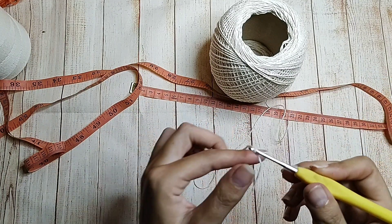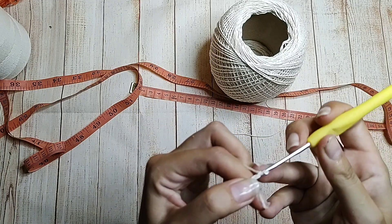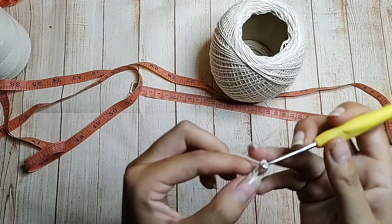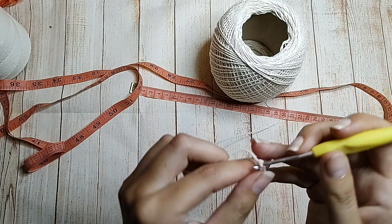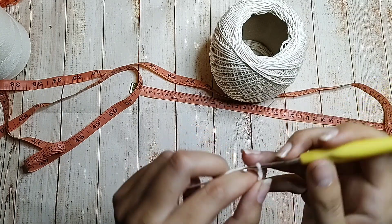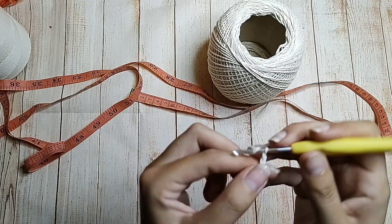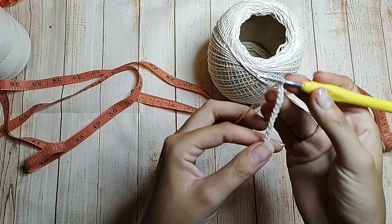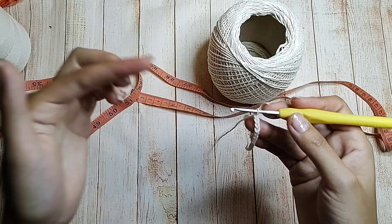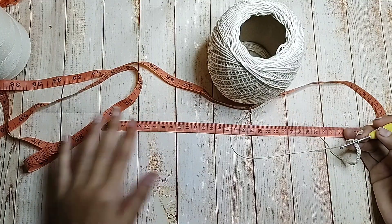Vou fazer o meu cordão, trabalhando 18 em 18 correntinhas. Depois que eu dou a laçada inicial, vou fazendo a correntinha: 1, 2, 3, 4, 5, 6, 7, 8, 9, 10, 11, 12, 13, 14, 15, 16, 17, 18. Aqui eu já tenho um motivo. Aí começo de novo: 1, 2, 3, até dar 18 — outro motivo. Vou fazendo e medindo na minha fita.